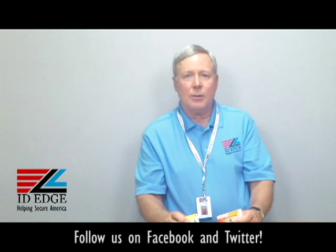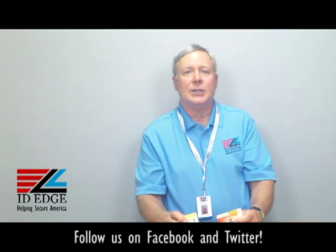And as always, if you have any questions or if we can help you in any way, just give us a call at 800-798-3343 or go to our website, ideedge.com. Thanks.